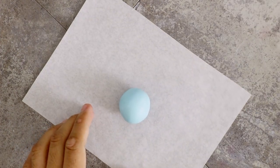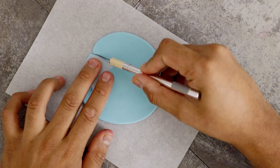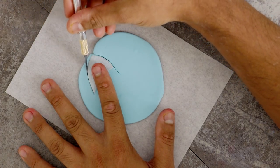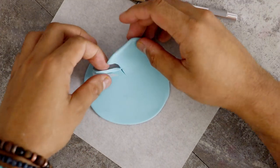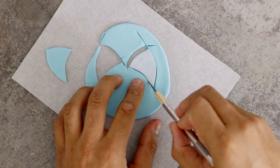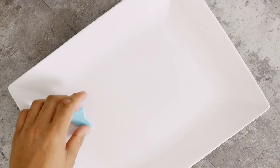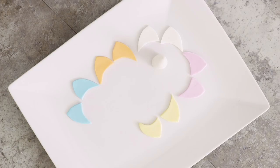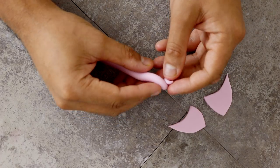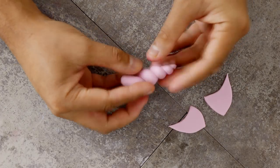We have one more thing to create before we start piping and putting these babies together. I'm going to roll out some fondant and, using a template I created, cut out some pony ears — you'll need two ears for each cupcake. You need to match all of your fondant ears to the color of the buttercream you created for that pony. For Rarity and Twilight Sparkle, you also need to create unicorn horns. I just rolled out some really long cone shapes and spiraled them together to create the unicorn horn.